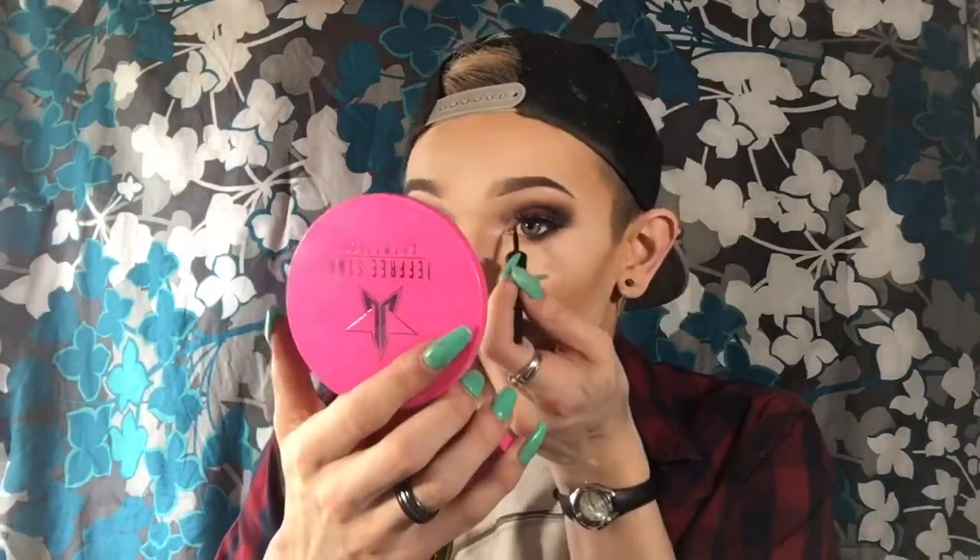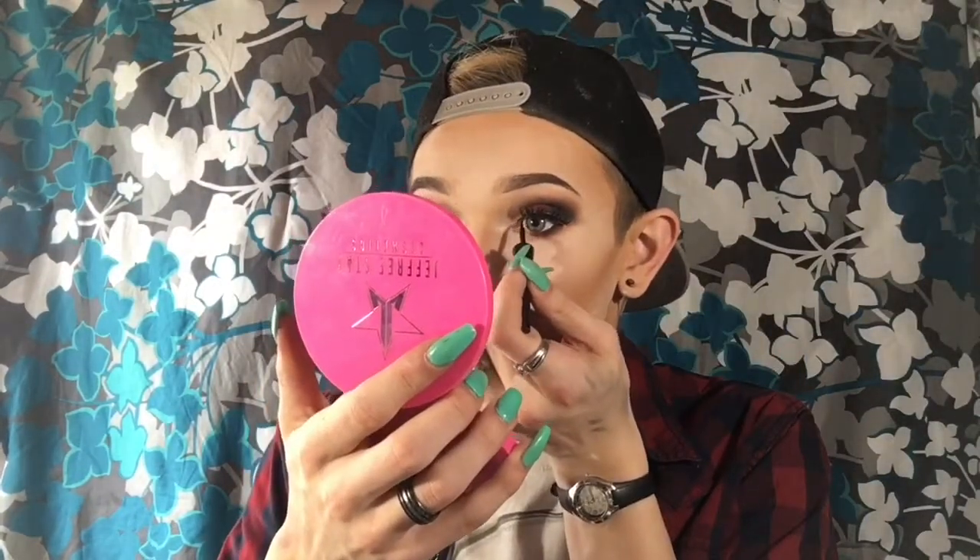Now that I have my lashes on, I like to take a little bit of eyeliner — I know I said I wasn't doing a wing, but I like to take eyeliner and just kind of darken right where the lash band connects to the actual eye, just to make it look more natural and like it blends in. You probably can't tell on camera but I did it.